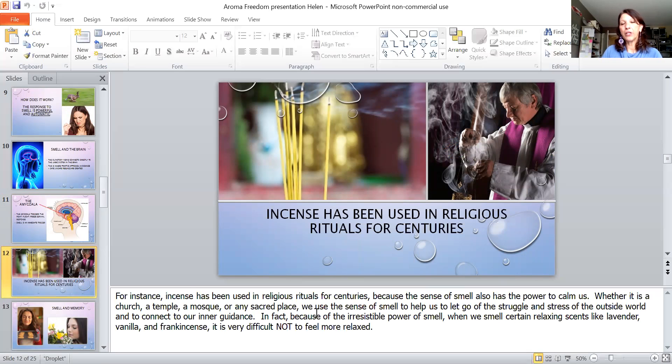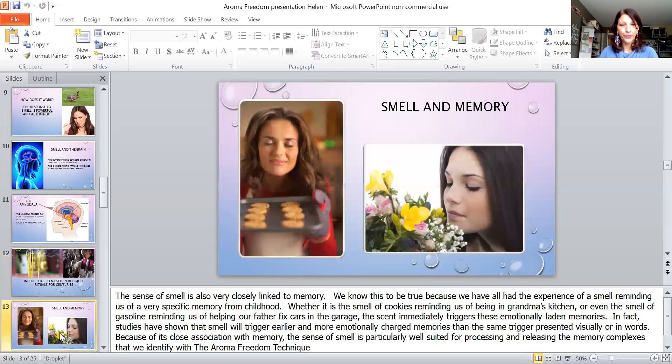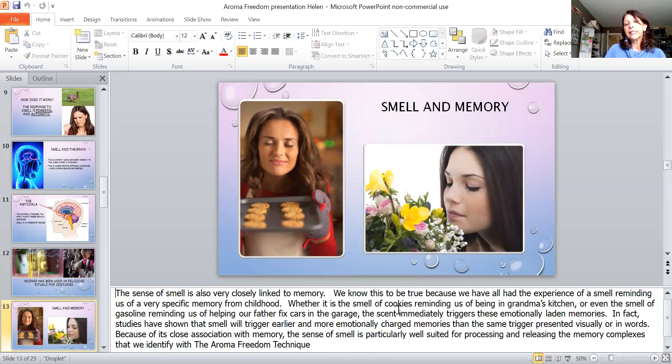Think about incense — it's been used in rituals for centuries because the sense of smell is so powerful it can calm us or set us running. The sense of smell is also closely related to memory. We've all had the experience of a smell reminding us of a very specific childhood memory — cookies in grandma's kitchen, the smell of gasoline reminding you of dad working on cars, or smells bringing back memories of funerals or weddings. Memory is an amazing thing.